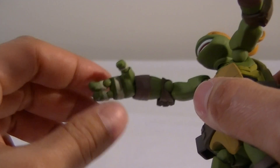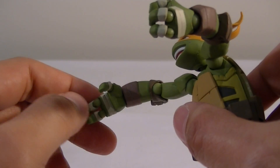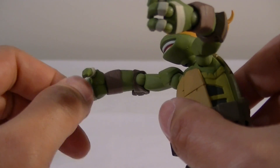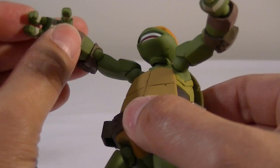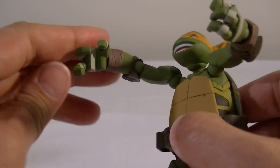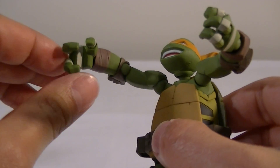This time he doesn't have the hole in the hands for the nunchucks, for some reason. All the other guys seem to have holes in their hands. But I'm assuming with the shorter handles, they can probably hold them fairly securely without too much issue.